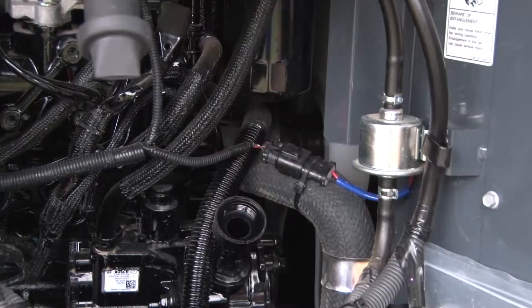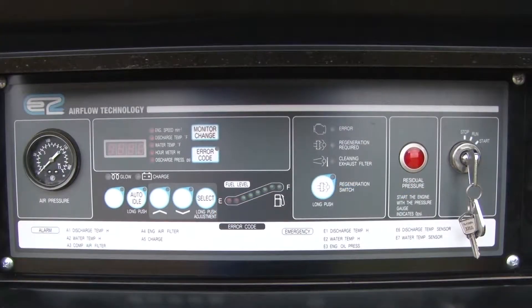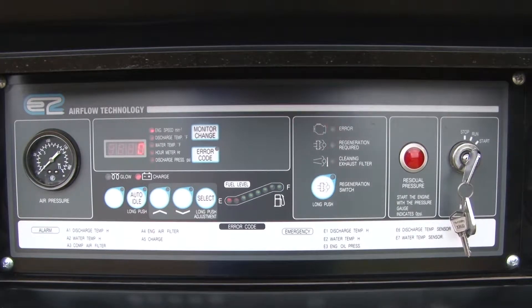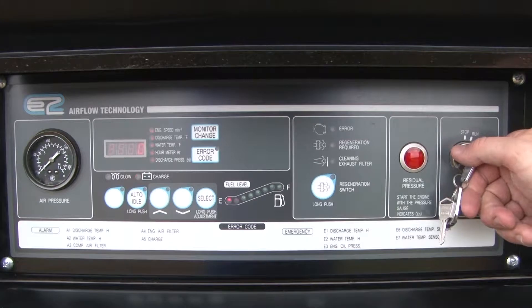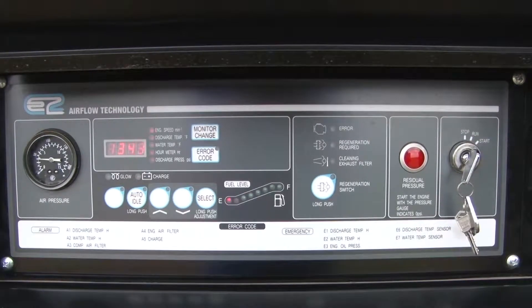Once full, remove the funnel and replace the oil fill cap. You may now start up the engine by turning the key on the control panel to the run position to heat up the glow plugs, then turning and holding the key in the on position to start the unit. Let the engine run three to five minutes to allow the oil to circulate.